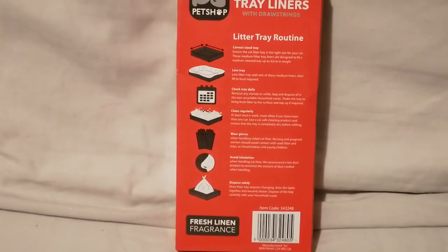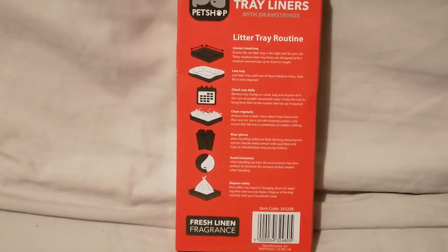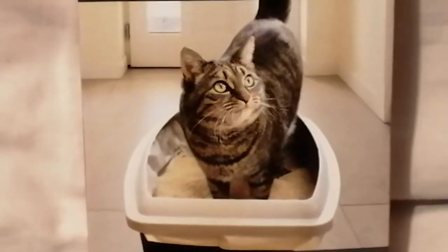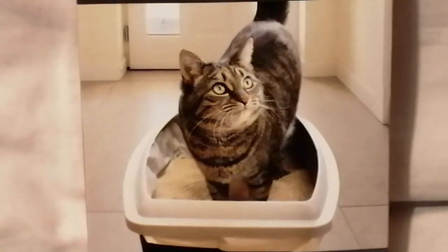Whatever you feel comfortable buying is what you should go for — I just kind of tell you what to avoid. I'm going to leave you on this adorable tabby cat on the packaging. I keep seeing tabby cats on the covers of all these cat products. I'm not sure why, but tabby cats are adorable — I love them.